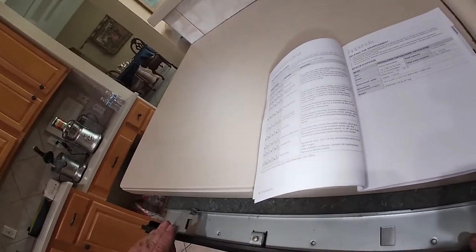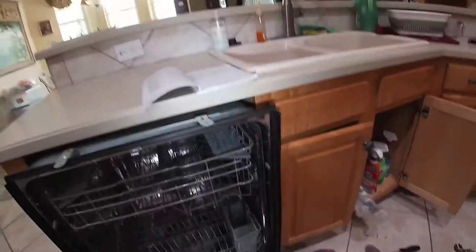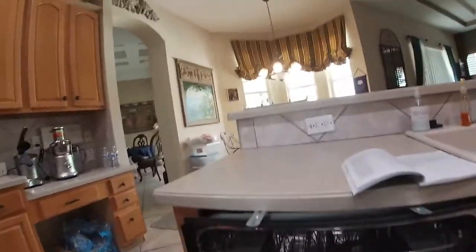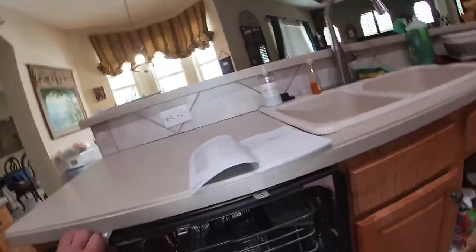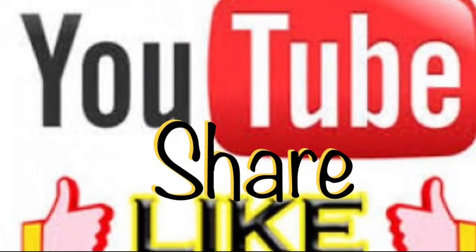This video is more for those people who find it before they start taking things apart. If your dishwasher is not draining, you find this video, you check the check valve, and if that part is broken, this will do it for you.